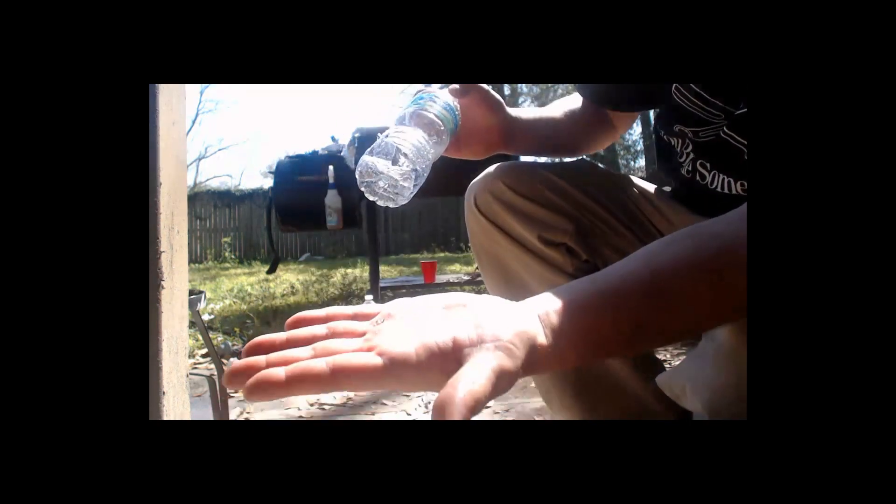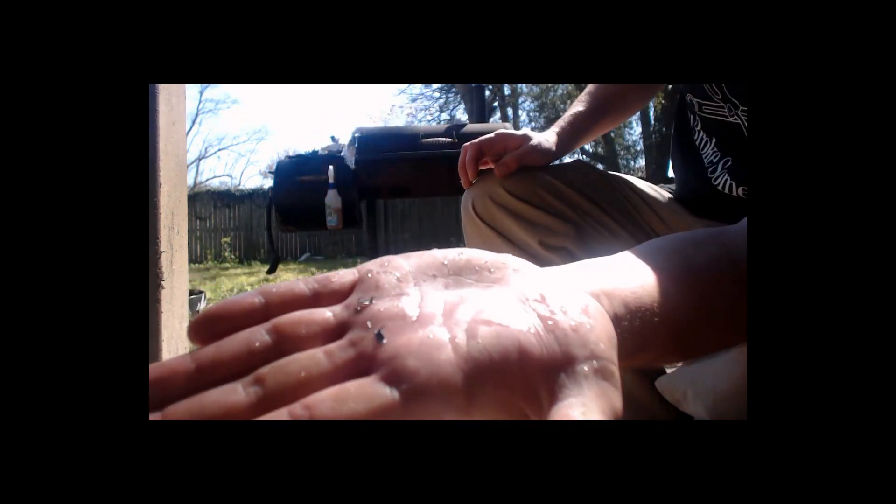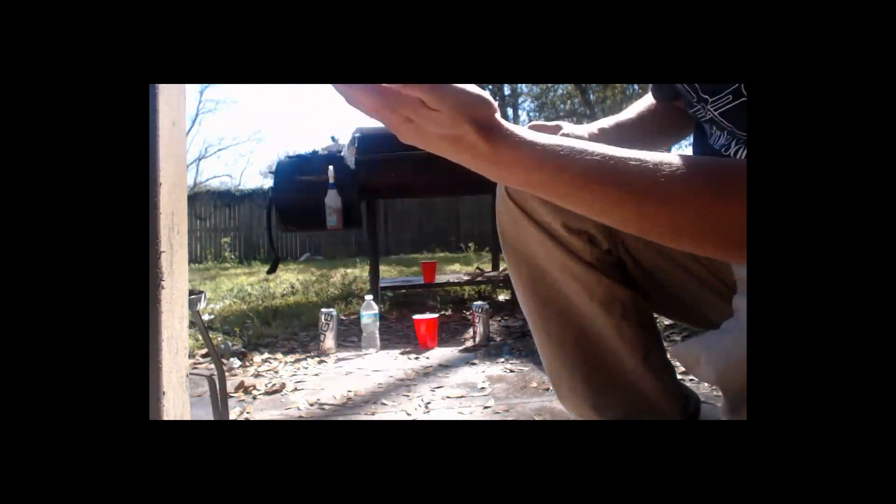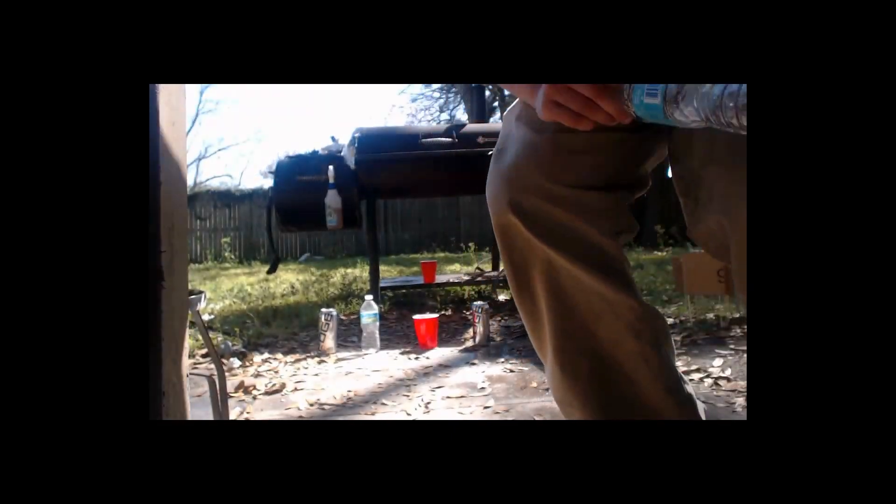I didn't see that — I thought it was rattling. Can you see that? There's a piece of lead in there. Put it a little closer to the camera. Yeah, it just shreds them. We'll be back with another one.